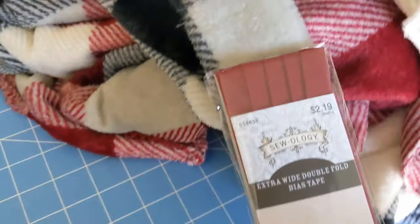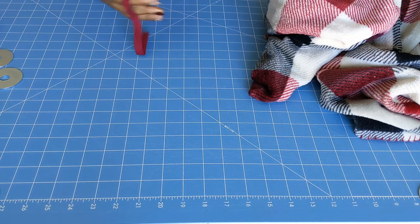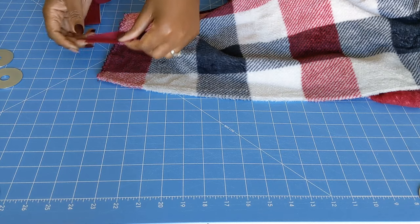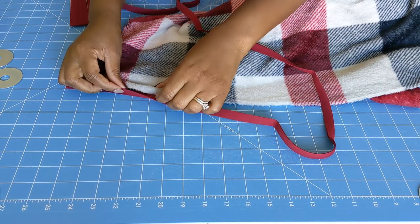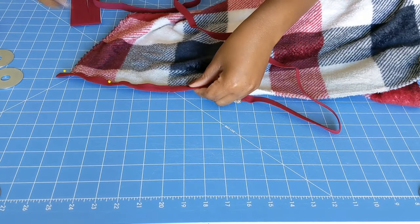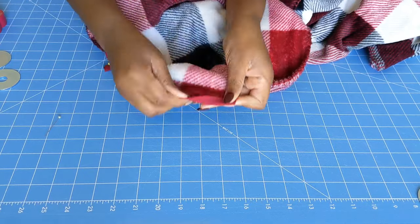If you are doing the sew version, you will need extra wide double fold bias tape — anything that is going to match your blanket, cape, or poncho. Get your double fold bias tape and we will be sandwiching our blanket through the fold of the bias tape. Pin that down so it is nice and secure, and we will do that for the whole area that we cut out. Then go to the edges, fold them in, and pin them down again.